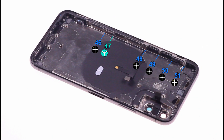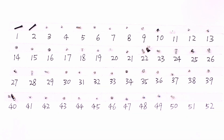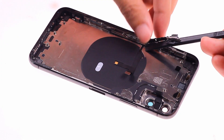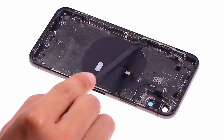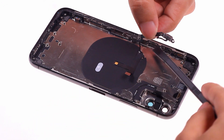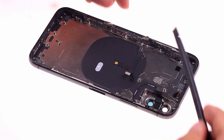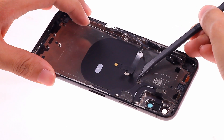After removing the sticker on the volume button cable, we can see a lot of screws and have to take them one by one. Carefully push out the vibration controller and carefully peel off the volume button cable. It is not difficult to remove the wireless charging coil, but the action must be slow and particularly gentle.